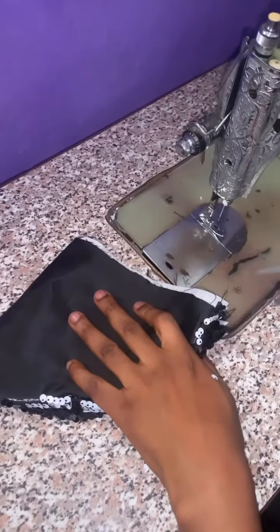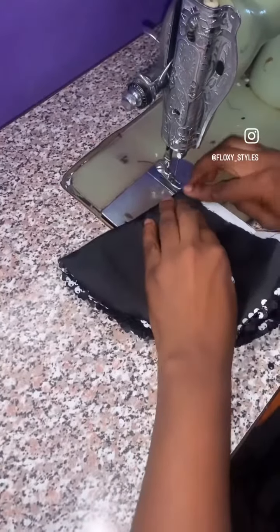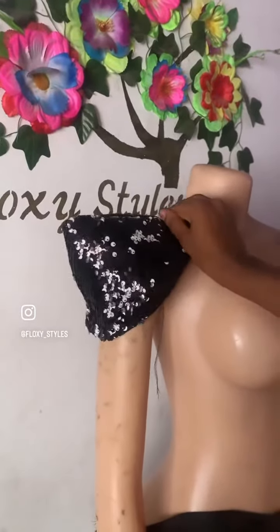You are going to sew there, yes, sew there till the end. Then open it using scissors and bring out the sharp points. Your cone is ready — it's ready!